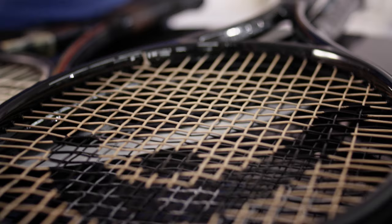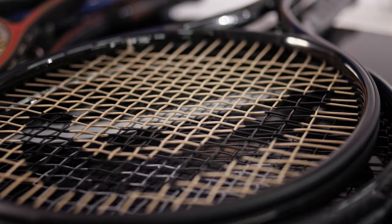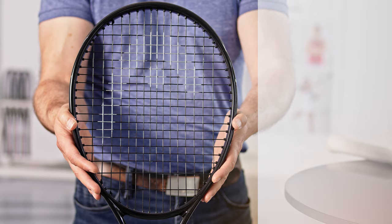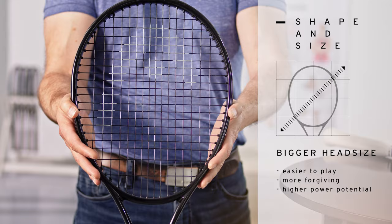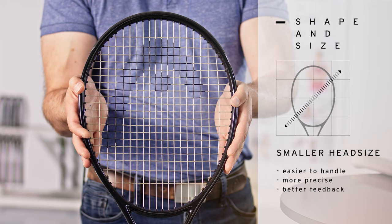First, let's have a look at the head shape and the head size. Nowadays there is a huge variety of different head shapes and head sizes available. A racket with a bigger head size in general is easier to play — it is more forgiving and has a higher power potential. On the other side, a smaller racket is easier to handle and it will be more precise, giving you better feedback.